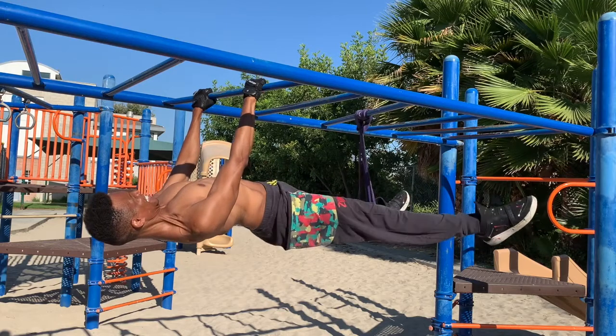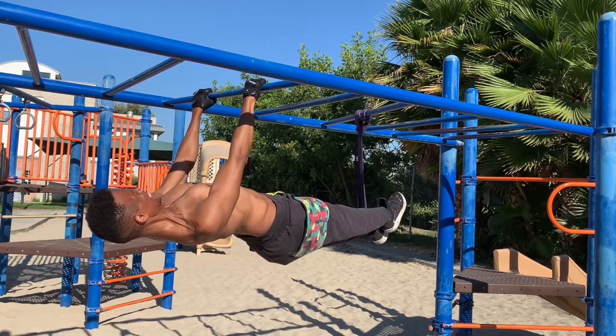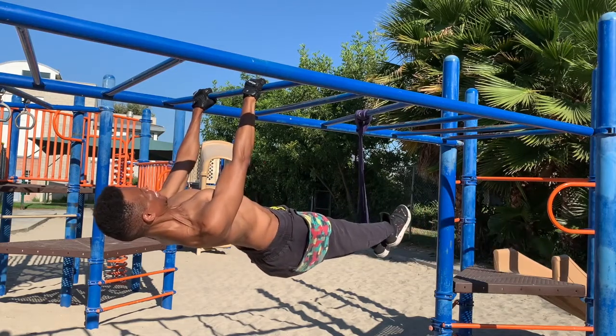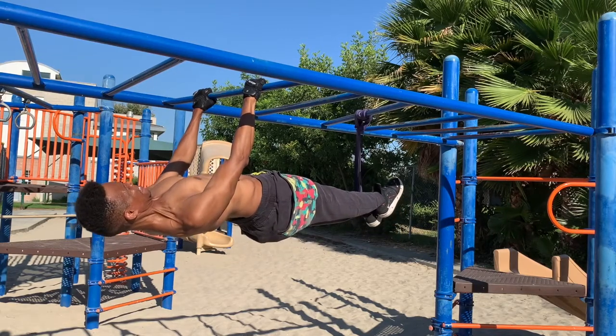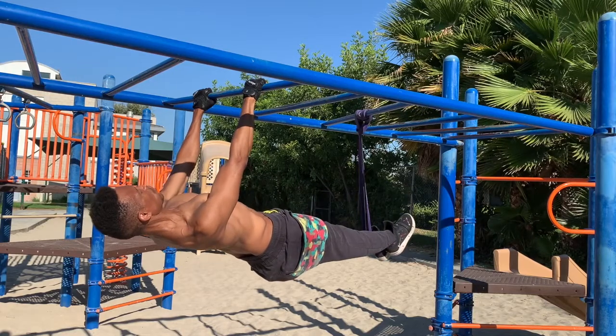The band gives your lower body some support so you can practice holding the front lever up and tight with good form. When you get tired, relax for 10 seconds and repeat. Remember, it will take several weeks to master this — it's the last training exercise before trying the full front lever all on your own. Thanks for watching.